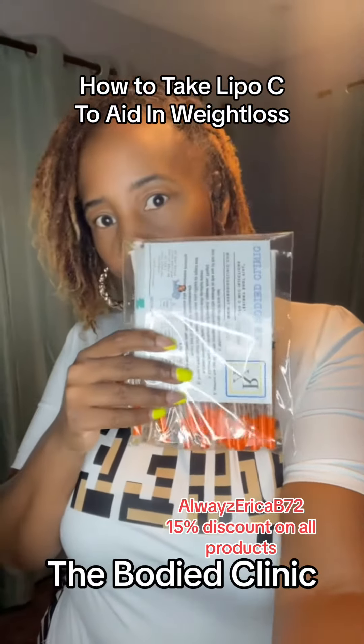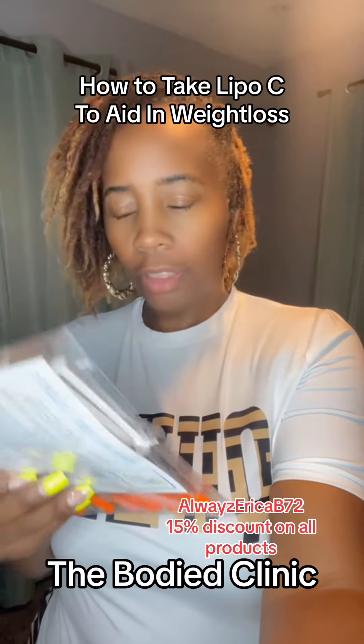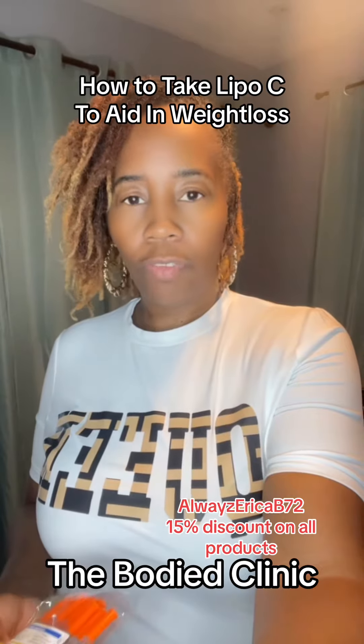Alright guys, it's time to do my Lipo C injection. I got this from the Body Clinic. I've been on this since May of this year and I've lost over 45 pounds.